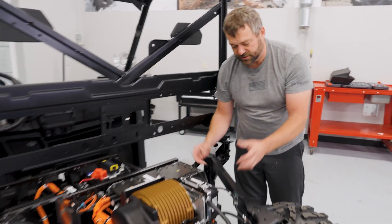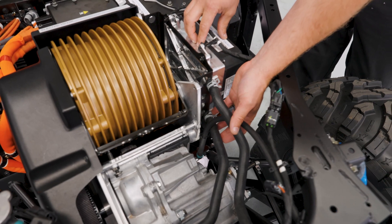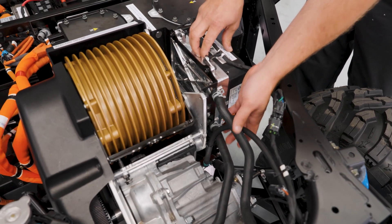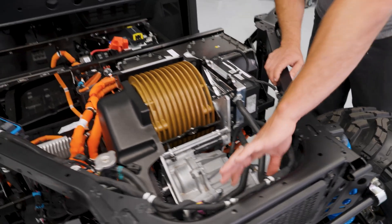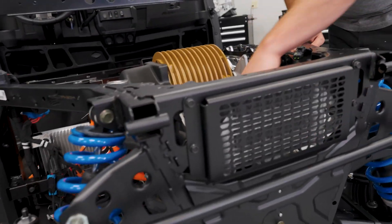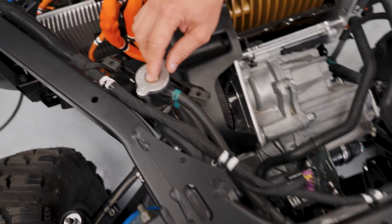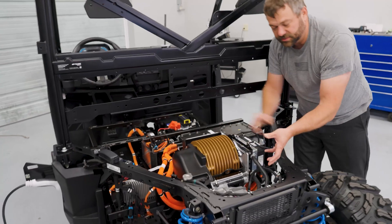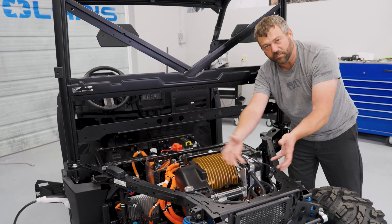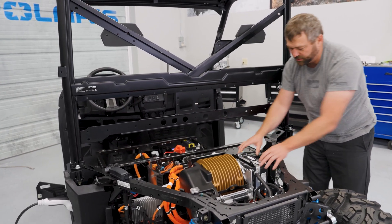You'll also notice in the back here there are a couple of coolant hoses running to the base plate on this motor controller. That's for a liquid cooling circuit to help keep the motor controller itself cool, because there's a lot of high-powered electronics running through this. There's a tiny radiator on the back of the vehicle, and there's also a tiny electric water pump right down here — you can see the coolant cap here. This entire coolant circuit exists on the back of the Ranger XP Kinetic, really just for cooling the motor controller.